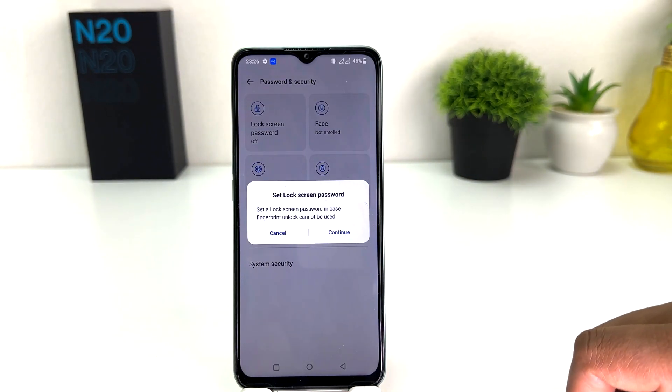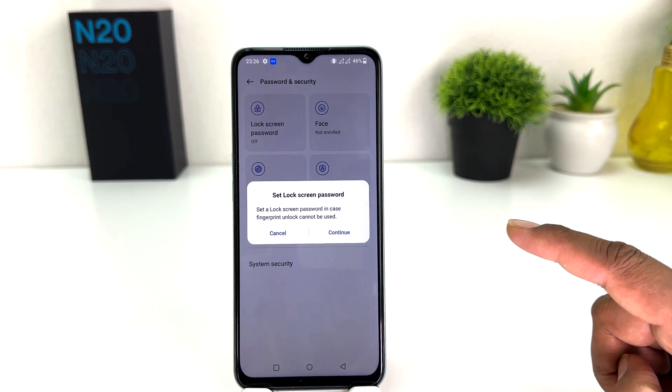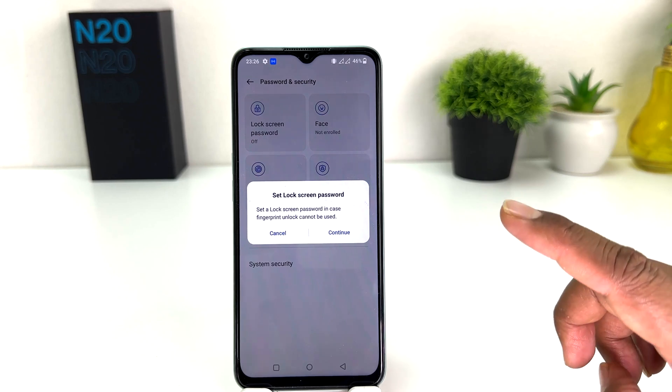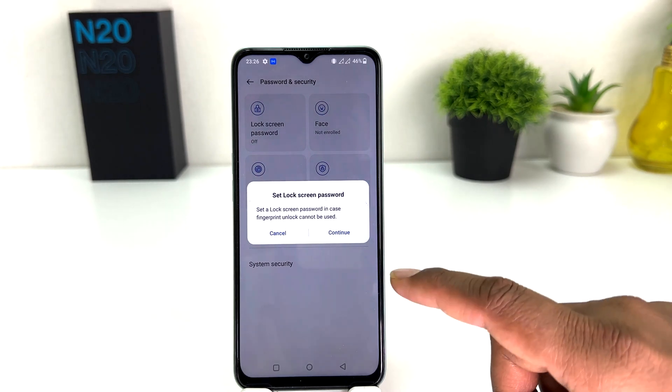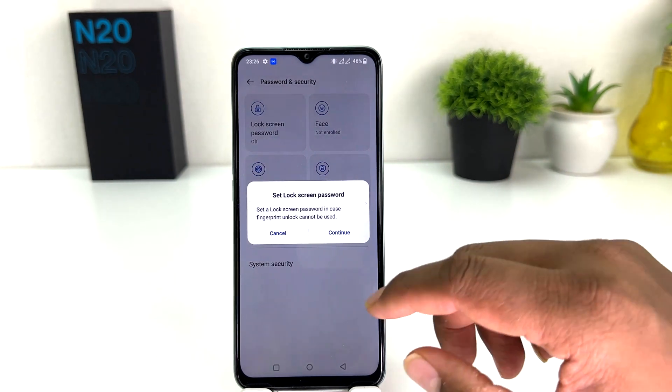It will ask you to set a lock screen password first. If your device doesn't have any lock screen password you need to set one. My device doesn't have one. If your device already has one, it will not prompt you for that — it will take you straight to the fingerprint setup.